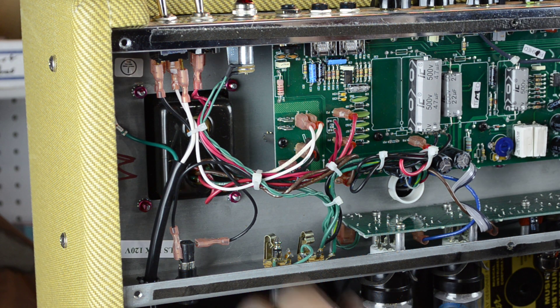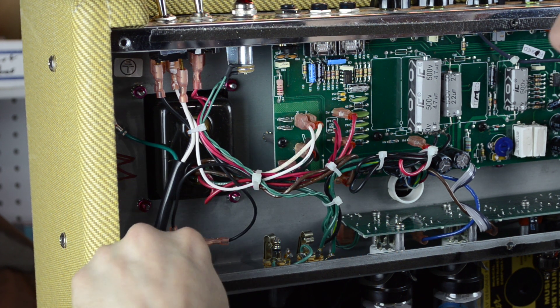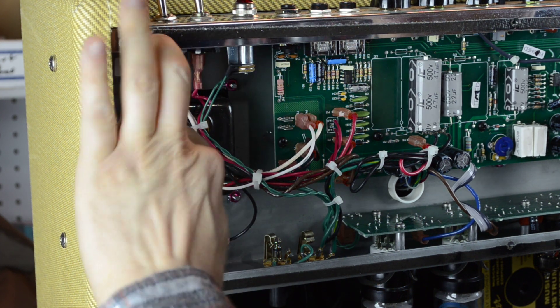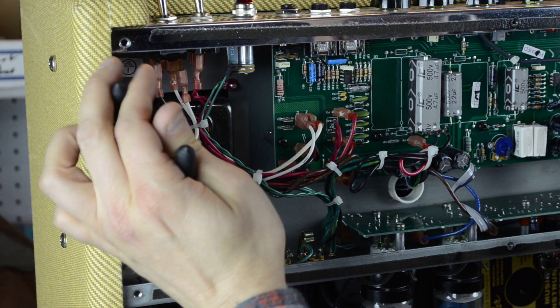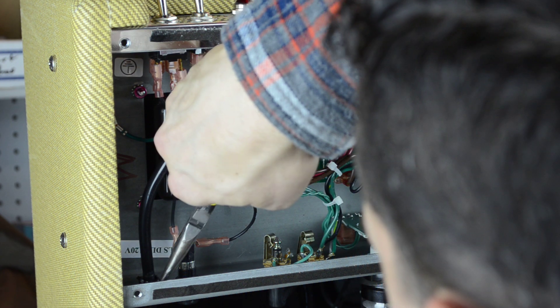I'll get the strain relief out. These can be a bit of a pain. You've got to work them up. I don't want to have to take all the wire out, so you've got to kind of work them up high enough to get that out. I'm trying to be careful and don't want to touch anything else.